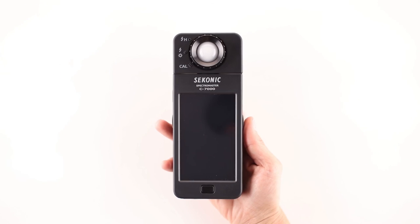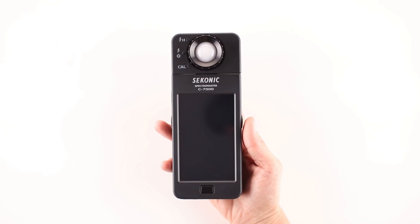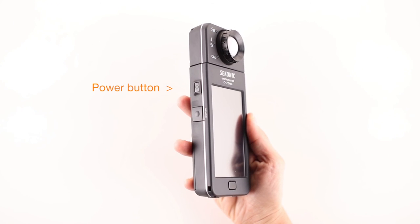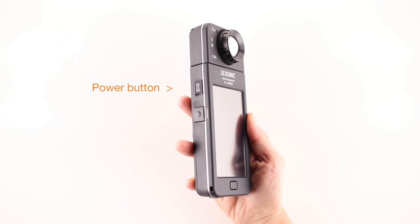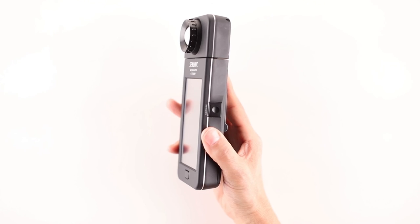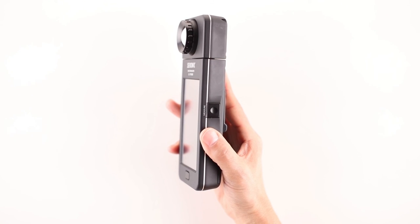From the LCD screen, let's move to the power button, located on the left side of the meter, which turns the meter on or off. Directly below the power button is the memory button, which, when pressed in the proper mode, stores up to 999 measured values for recall and review later. On the opposite side of the meter is the measure button, which when pressed takes the current measurement of the light source.